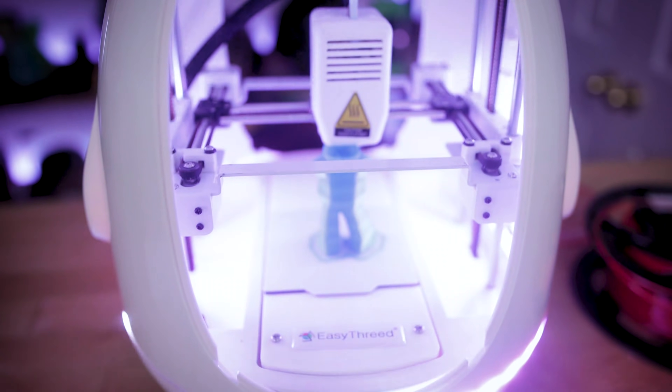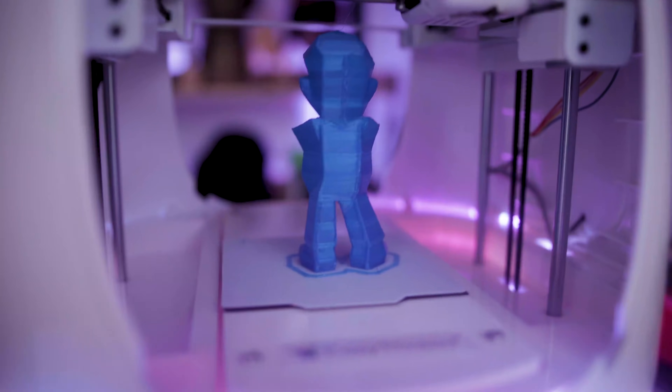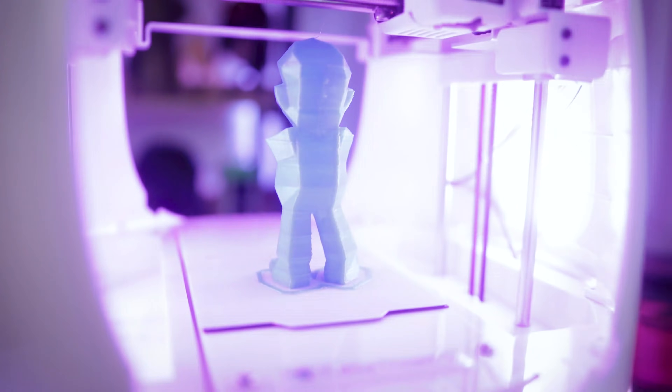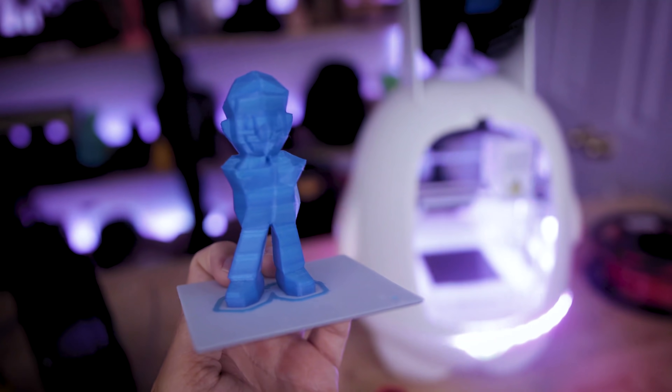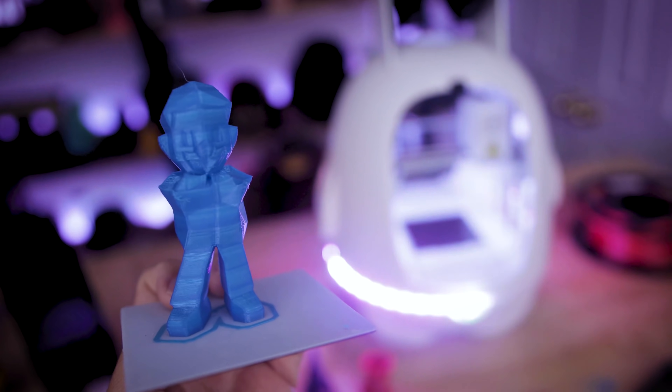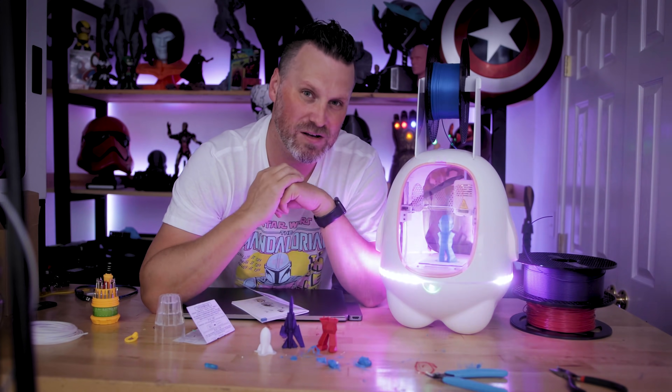It has a one-touch button interface where you can load up a file in the back, press that one button, and let it start printing. Well, that's what it's supposed to do in theory. Today we're going to be talking about this printer and whether or not you should consider buying it for one of your kiddos, or if you're just interested in a really cute 3D printer.